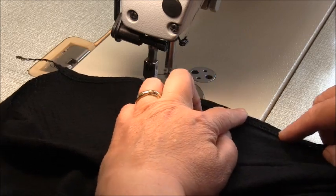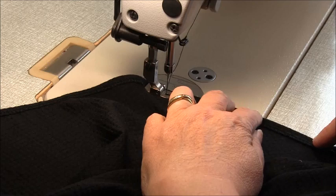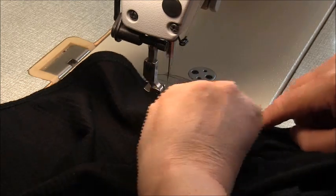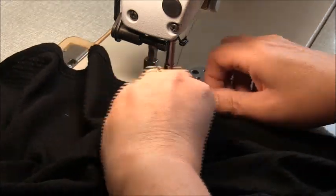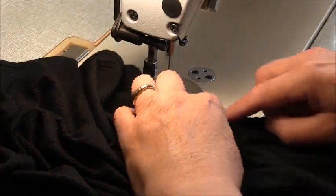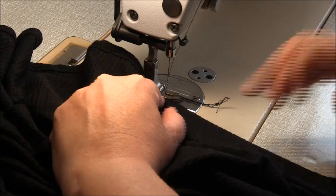I'm going to stitch this directly through the overlocking line. And as I mentioned, if you have a cover stitch machine, you'll just be stitching this into place.